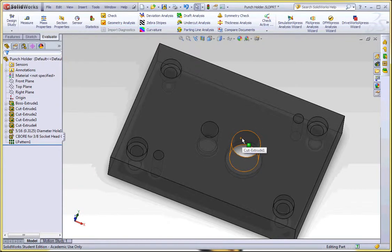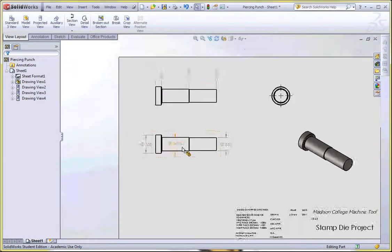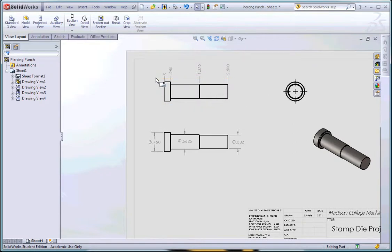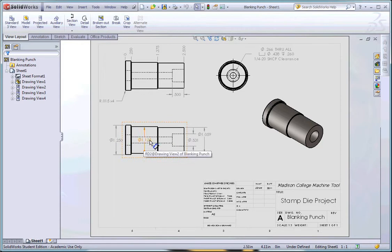I have three other projects open. One of them is my piercing punch — I look at that and for my job I have a diameter of 0.5625 and a 0.750 shoulder. I also need to know that on my blanking punch I have a 1.125 diameter and a shoulder of 1.250. That's the main information I need.